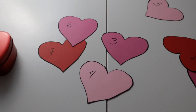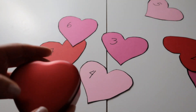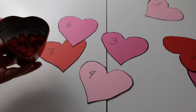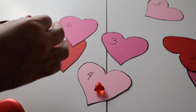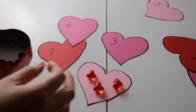For the math activity, she's going to have this little box with hearts inside. She's going to take one of each heart, count them, and put them in the cards like so. So if this card says four, she's going to use four hearts for this card.